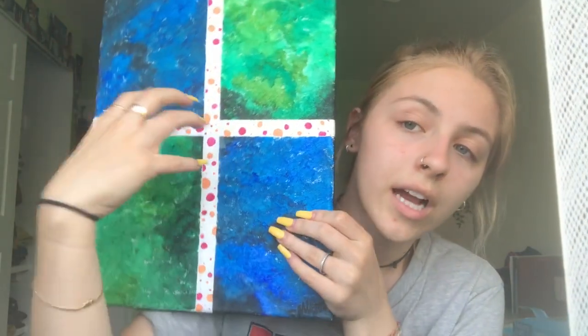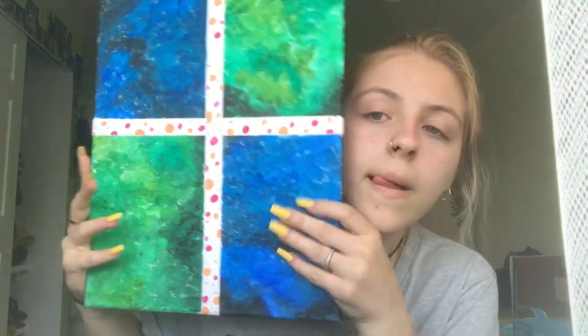Next I have this one. I used to have an actual bow on here — like a present bow — because I thought this looked like a present, you know. But it kept falling off so I just didn't put it back on.